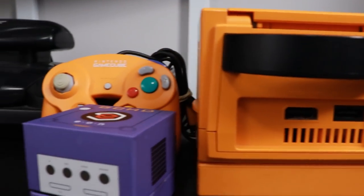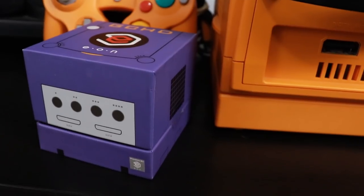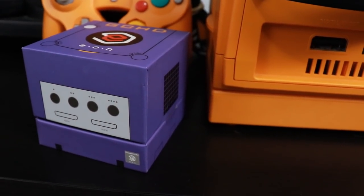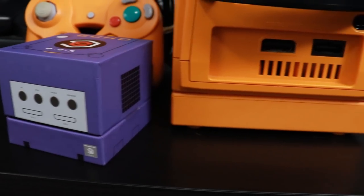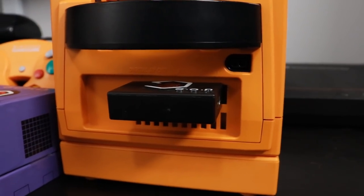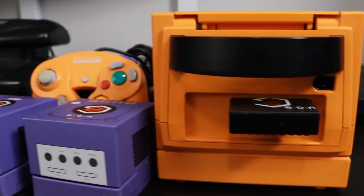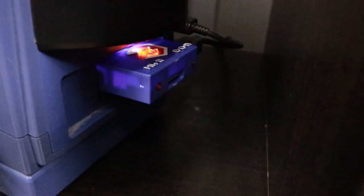The folks at Eon Gaming have their GCHD HDMI adapter, which plugs right into the back and allows me to go from the back of my GameCube into an HDMI port on my TV — and it looks great. The problem is I have a spice orange GameCube and a black Eon Gaming GCHD. Even with the GCHD Mark 2, I had an indigo one for my indigo GameCube.